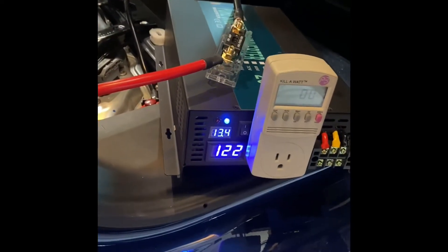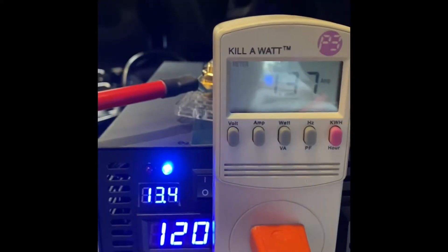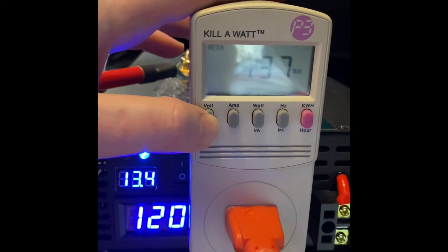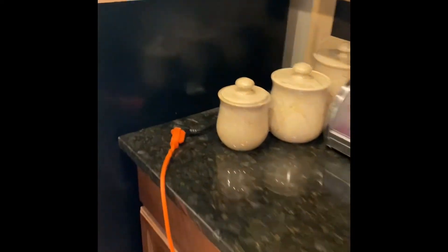Test one: we've got the kilowatt meter here with the inverter on, running inside to a full-size fridge. Let's see what happens when I plug this in — it peaked out at 1,300 watts and is now running at 142–145 watts, going down. It says about 1.37 amps, 137 watts, running at 120 volts. Let's go inside and see if it's truly working.